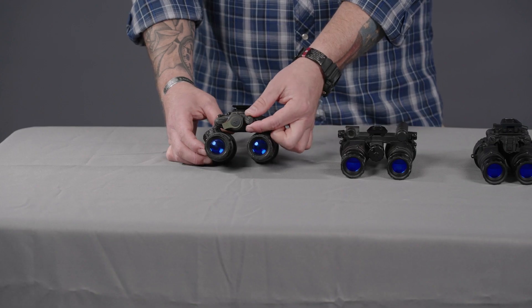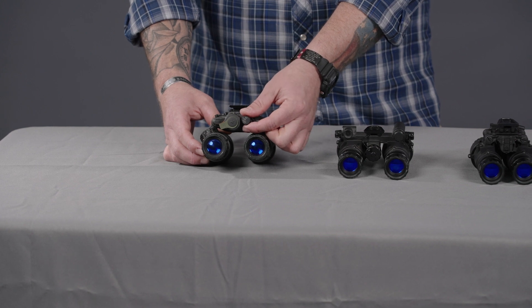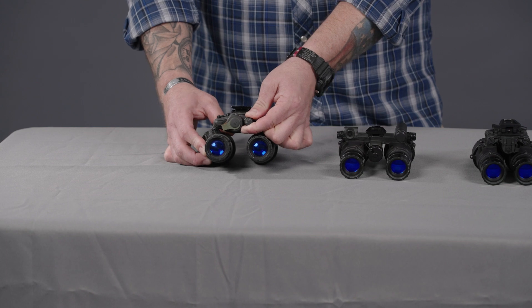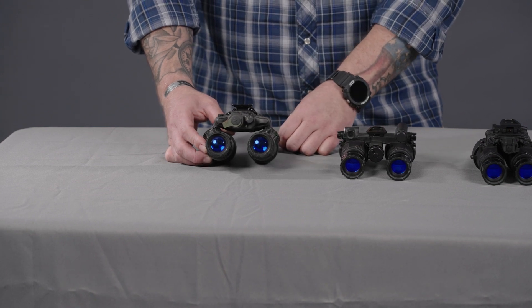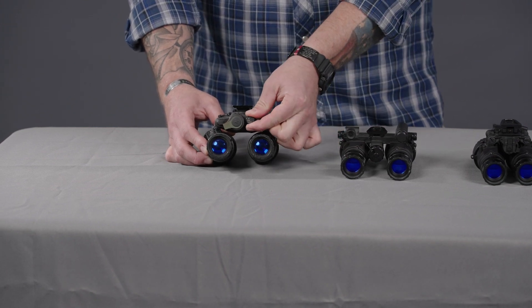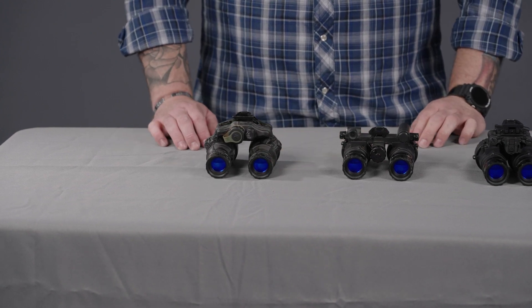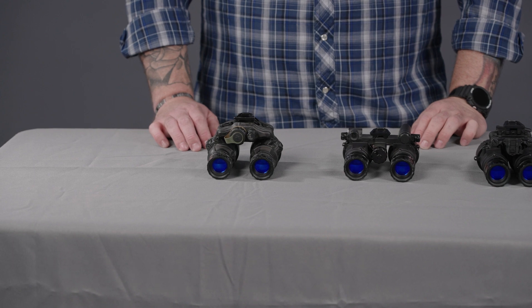With the RNVG being a fixed bridge system and this being an articulating system, each pod articulates independently from each other. Similar to the PVS-14, you have the same switchology — one click on, and then if you pull and rotate one more, that's your IR illuminator. The DTMVS is powered by a single CR123 lithium battery, giving you about 15 hours of use.